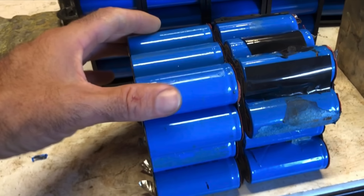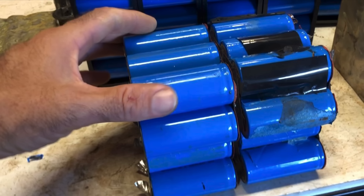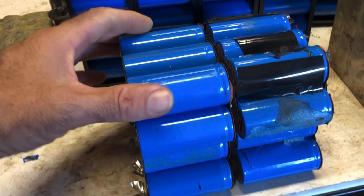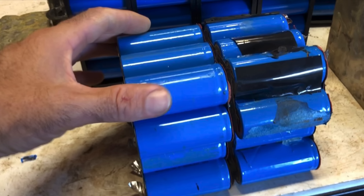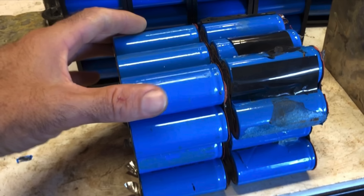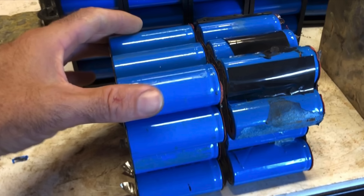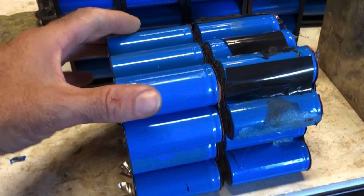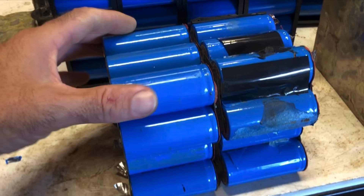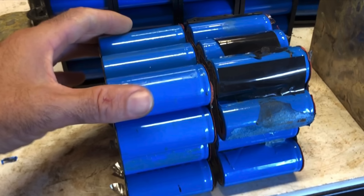In my next video I'll discuss some of the details about the BMS in these batteries and maybe also start talking about different ways you can fix the issues and try to salvage some of your investment and get some long-term use out of these without fear of any serious failures or safety risks. Thanks for watching.